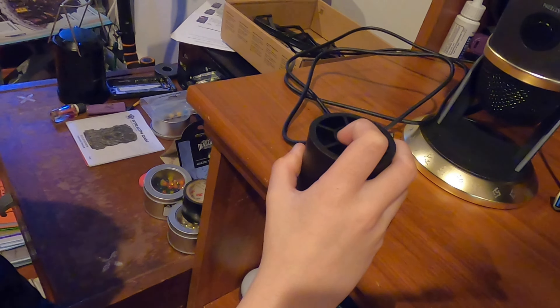Now we need to insert that. Does it lock? I think it does. It just slides. That's all it does? Look how tall it is. Now we need to determine where it goes.